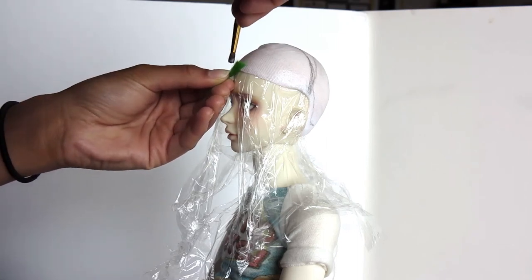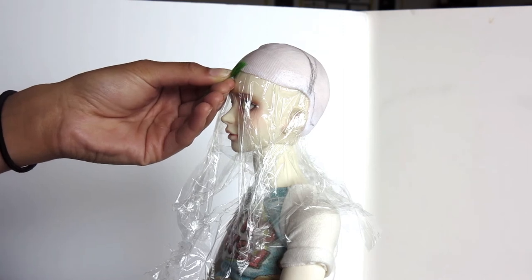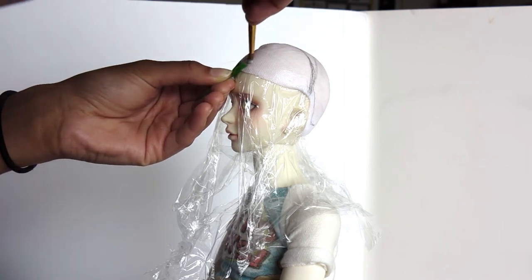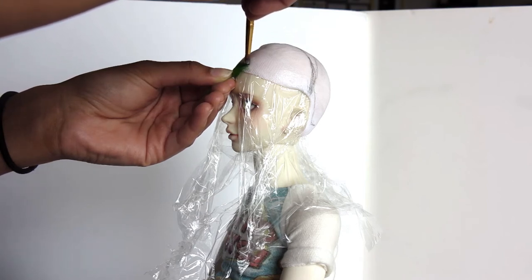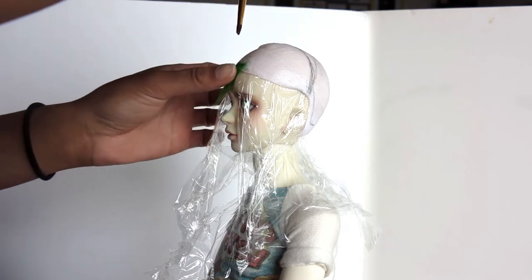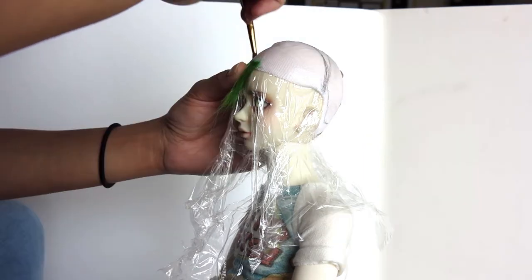Hey guys, it's Peter and our ice cream bar. So today I have another wig video for you guys, and this first clip is just to show you the speed at which I normally work. Normally I've sped up this footage so you can't really tell, so I thought this would be helpful to some of you to see how slow — very, very slow — this process is.